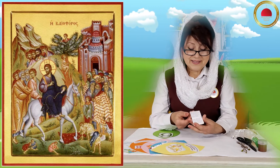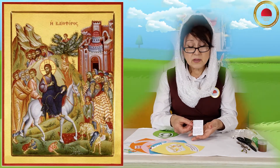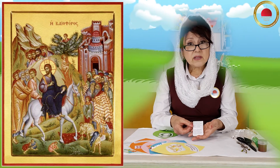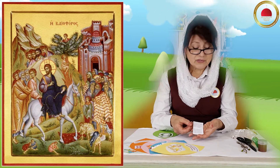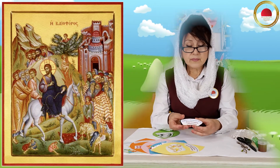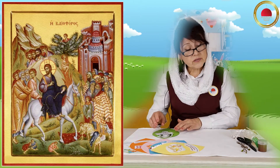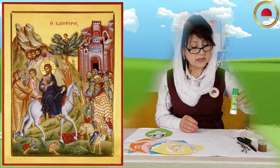Обязательно, ребята, стихотворение. Вы помните, мы с вами собираем стихотворение, и потом было бы очень хорошо, если бы вы их ещё и выучили. И название нашей недели. Но это ещё не всё — нам с вами понадобится клей.